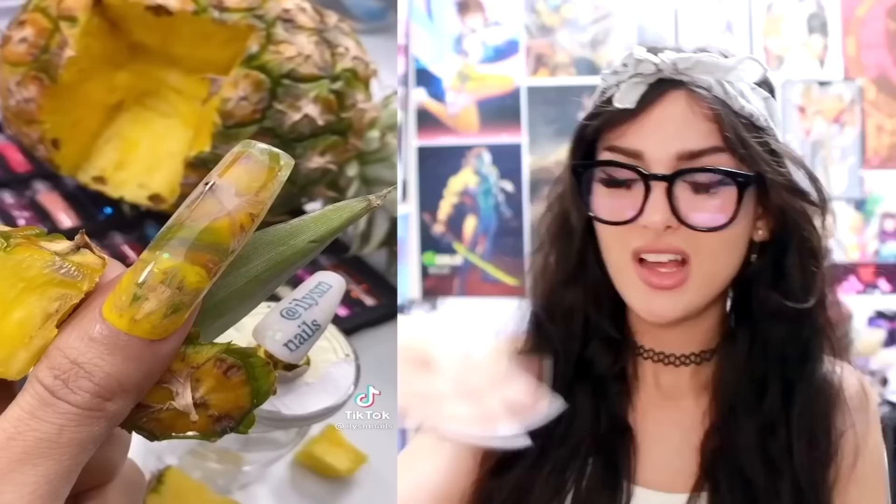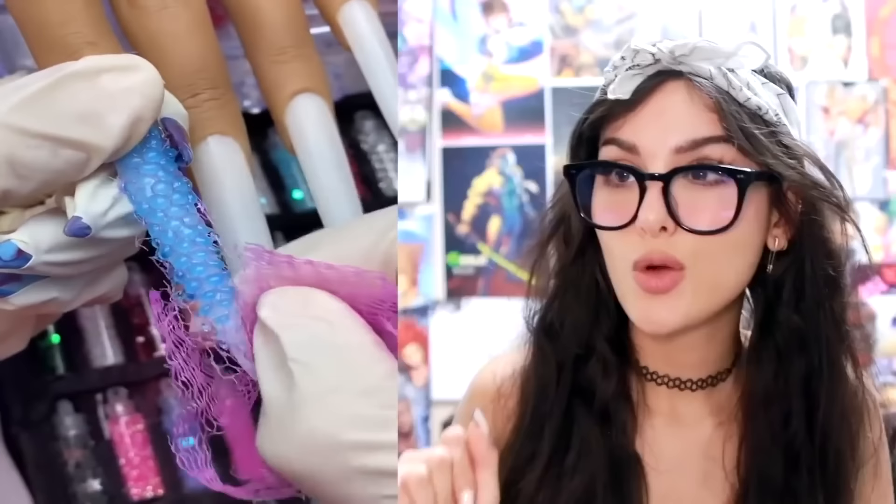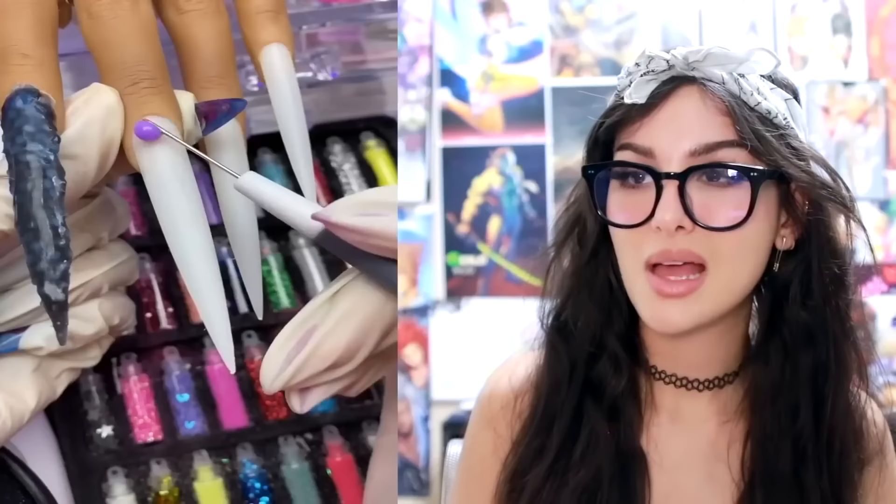Oh no. This just keeps getting crazier and crazier — now with a pineapple, and like when you do it, it actually looks like a pineapple. I'm starting to think this is a good idea, as long as it doesn't decay. I'm hoping that the chemicals seal it into place. It looks sick. They are so — oh my goodness. Those are some long nails. Your nails are longer than your finger. So they put down the gel, put this net over it, and then when you pull the net, it creates bubbles. Remove the net and you have this very nice texture. Put some black over it. Whoa. Imagine working on these nails and they just snap — donezo.